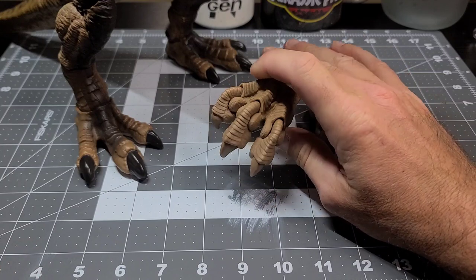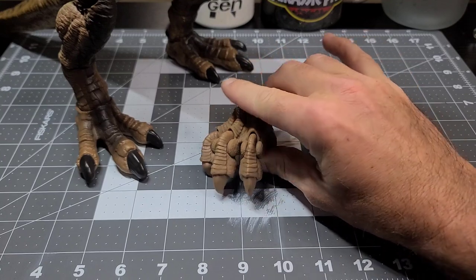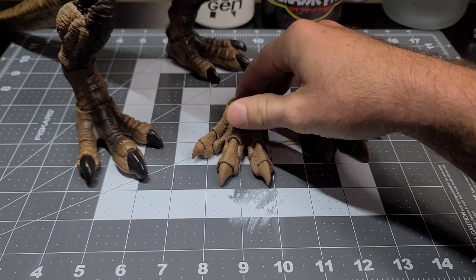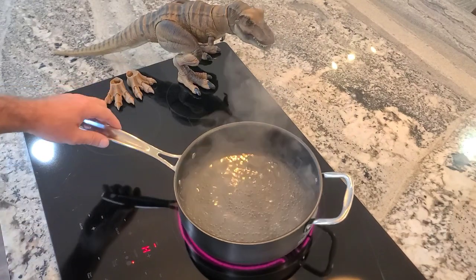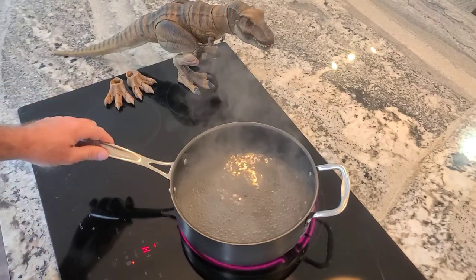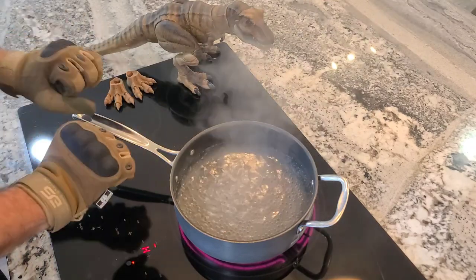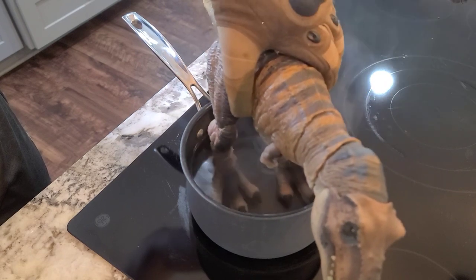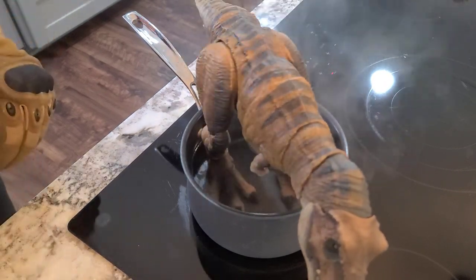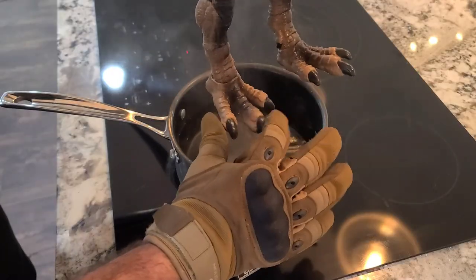So the first step will be getting the factory feet off, and for that we're going to have to leave the paint room and head upstairs to the compound kitchen to boil some water to heat the plastic up enough so I can pop the feet off. I've just boiled some water in a pot on the stove, and I'm going to put some gloves on so when I go to pop the feet off I don't burn my hands. I'm going to transfer the boiling water into a cool pot so the plastic from the T-Rex feet doesn't accidentally stick to the bottom of the pan. I'll just dip the T-Rex into the boiling water and let it sit there for a couple of minutes until the plastic becomes soft and gummy.